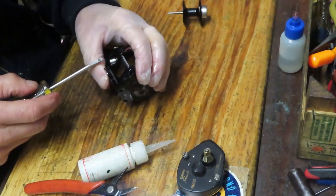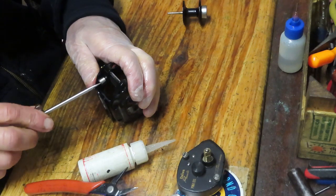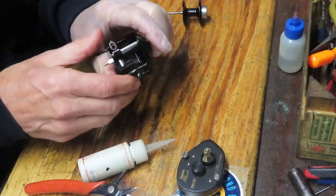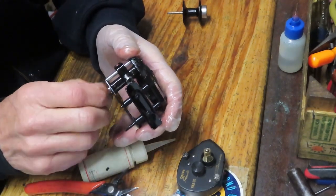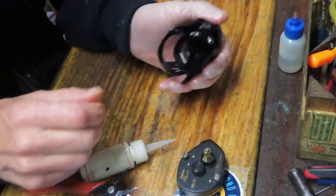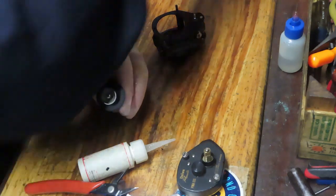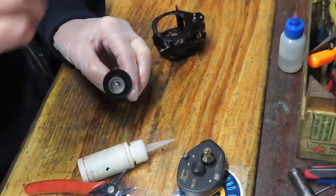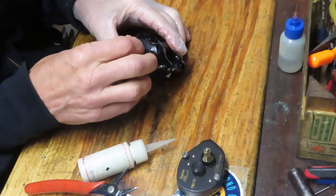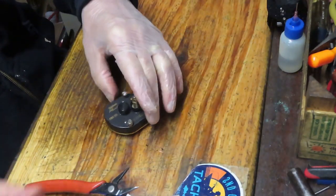Now we'll get to the business end of the reel. Make sure that cap goes on square — this one wasn't going on square at first, but now it is. If it doesn't go on square, stop. A lot of these caps are plastic; if you don't do that right the cap will start to split. So we have the magnetic brake — just a little bit of grease onto the stud that's going into the bushing — we can reinsert this now and set that frame aside.